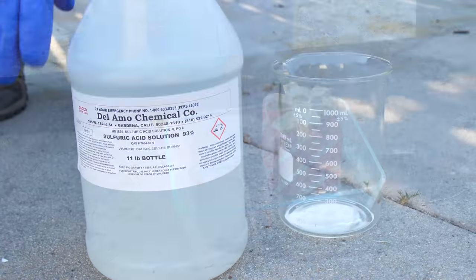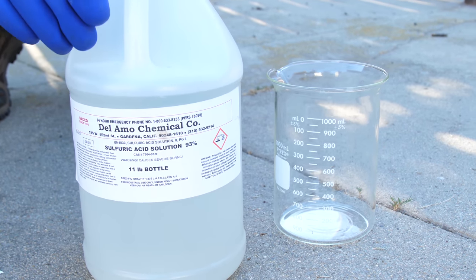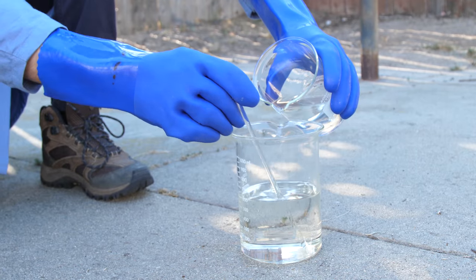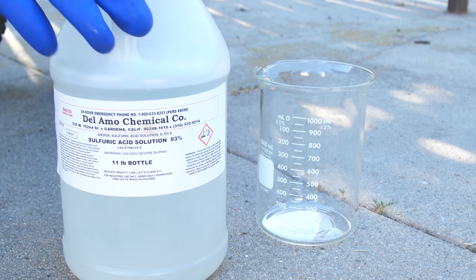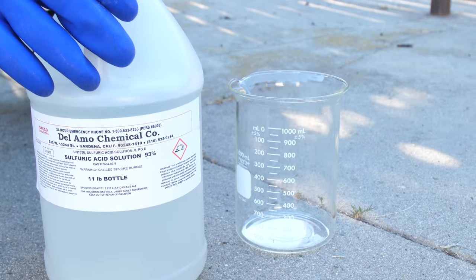You have to pour the sulfuric acid first, and then add the hydrogen peroxide to the sulfuric acid — not the other way around. This is an exothermic reaction, meaning it's going to get really hot. If you did it the other way around, it would explode in your face.